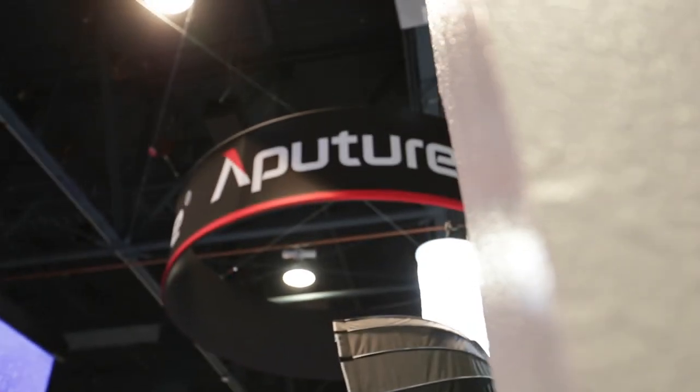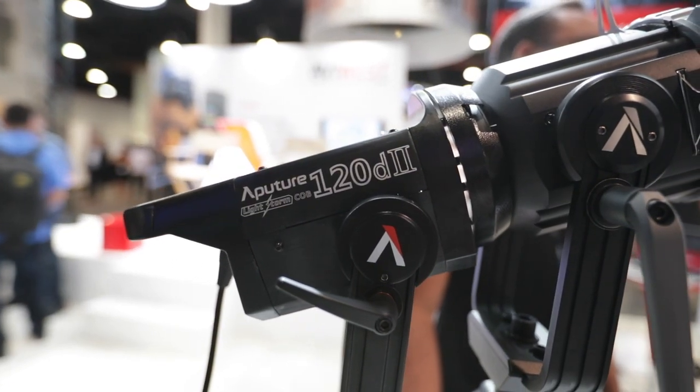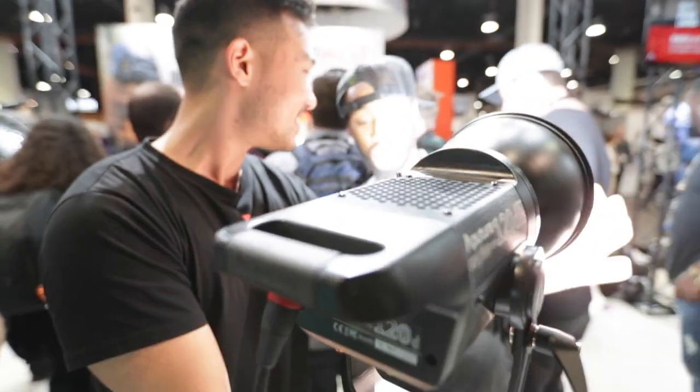Recently I was at NAB, and Aputure actually announced their brand new 120D Mark II, which is going to be coming out very soon. The 120D Mark II is going to be a little bit brighter and has a couple extra elements to it. However, that means this light here is going to be coming in at a slightly cheaper price. I personally think this light is so great that if you're someone trying to save a couple hundred bucks, it is a perfect time to pick it up. I can say this light is so great that if anyone's looking to get one, don't bother waiting.